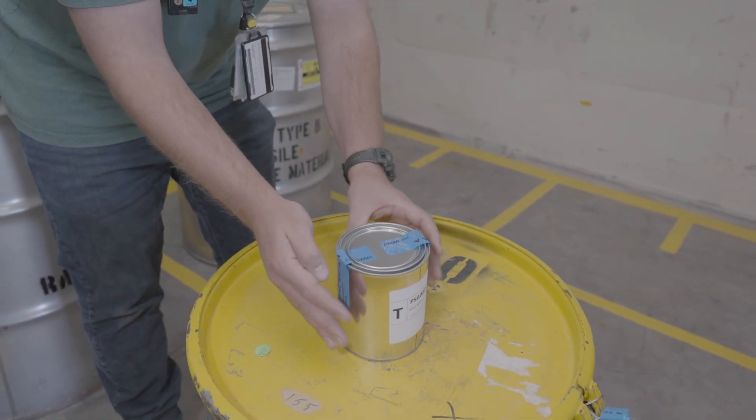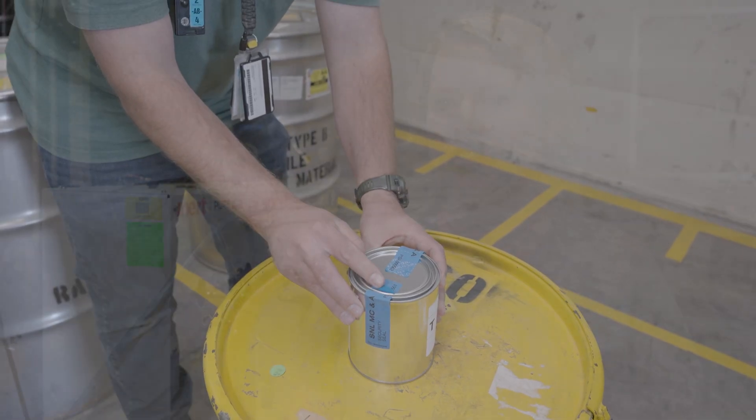The most commonly used approach is really a visual inspection, where an inspector will come into a facility and look at the surface, maybe look for subtle color changes — maybe just a different shade of blue. So it's subjective and also really time-consuming.